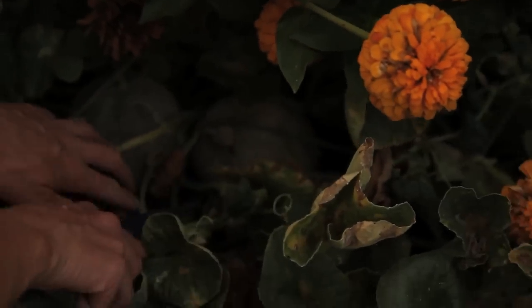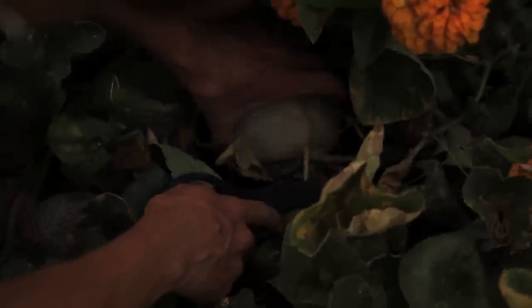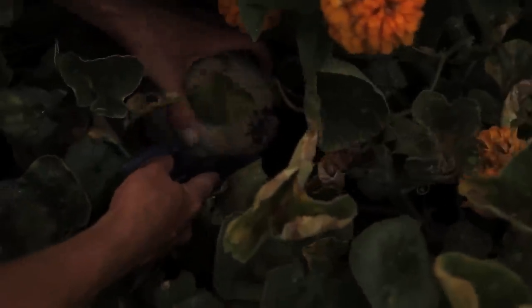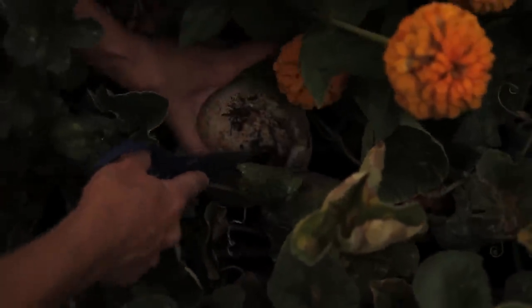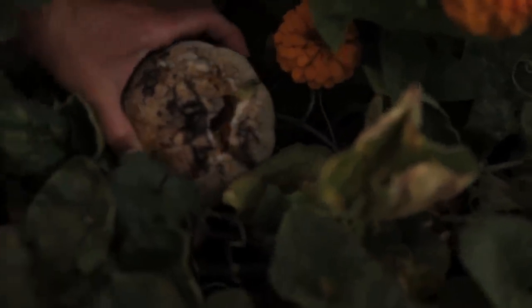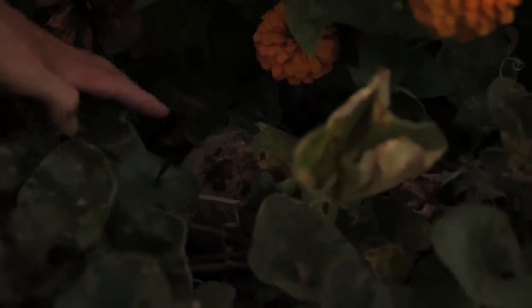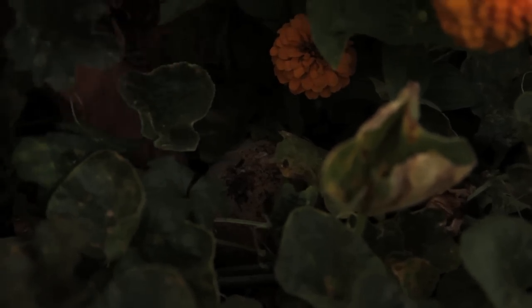Actually this one looks like it might be ready. Another one — oh my gosh. You know what? I think it's mice. I think so too, because we've seen a bunch of mice in here. What a bummer. I'm going to have to put some traps way back in there.